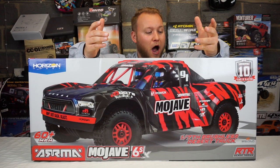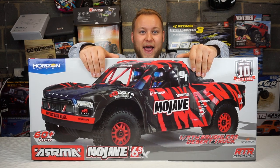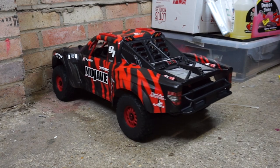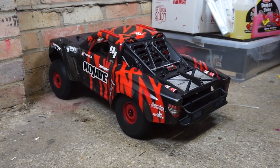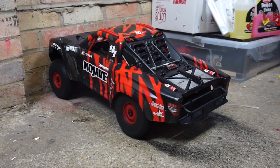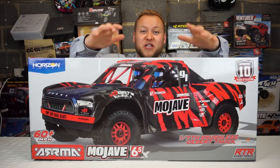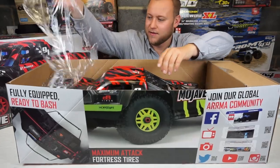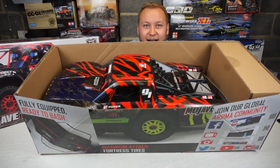This is the Arrma Mojave 6S BLX - it's a brushless desert racer, brand new from Arrma. This is 1/7th scale, guys. Let's get straight inside this - I'm loving this already, look at that!